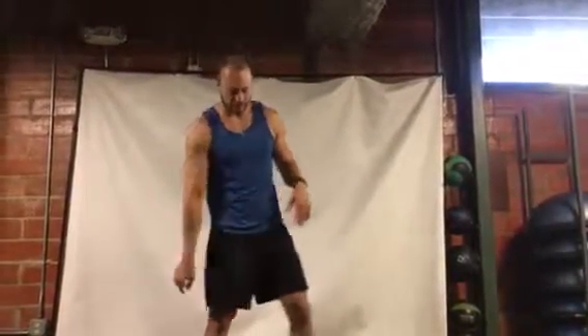Hey, trainer Travis here with a little core workout for you guys today — bodyweight only, don't need any weights, just yourself, a little mat, and you're good to go.